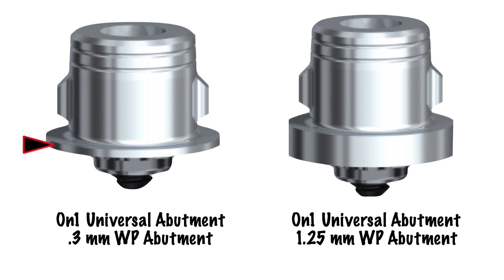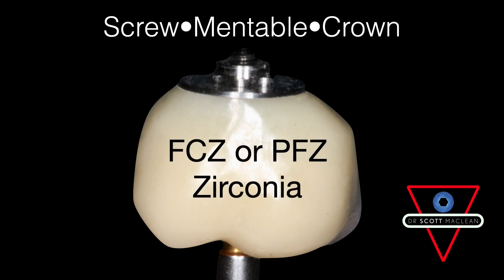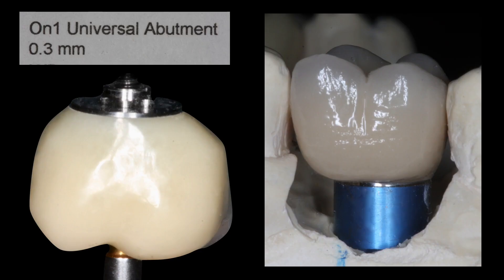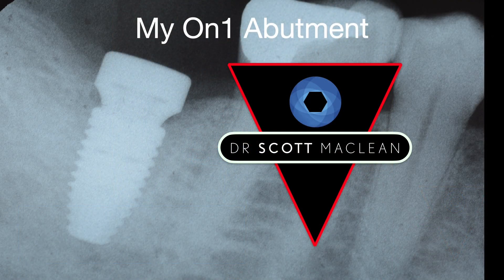I like to have it cemented on the lab bench and then go into the mouth and do the screwmentable crown. I like to use the 0.3 rather than the 1.25 just because I can minimize the amount of restorative space I'm using. Each doctor is going to have their own preference. This can be easily made so that you can go to the mouth and do your standard procedures — take your healing cap off and start to place your implant back into position.